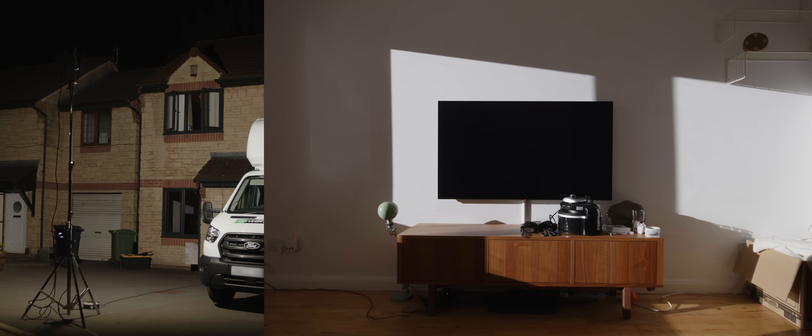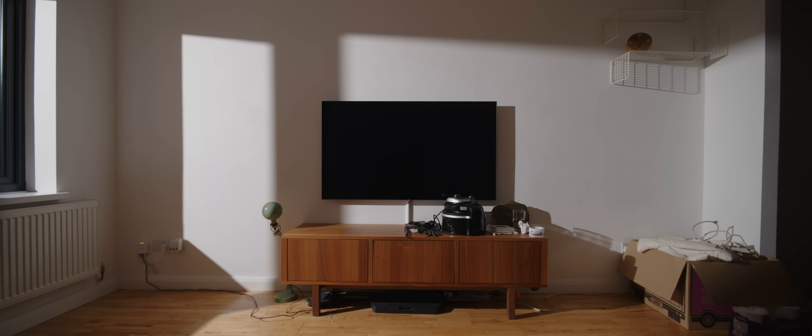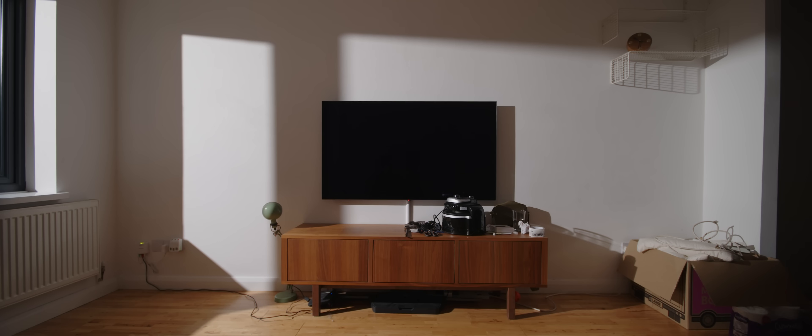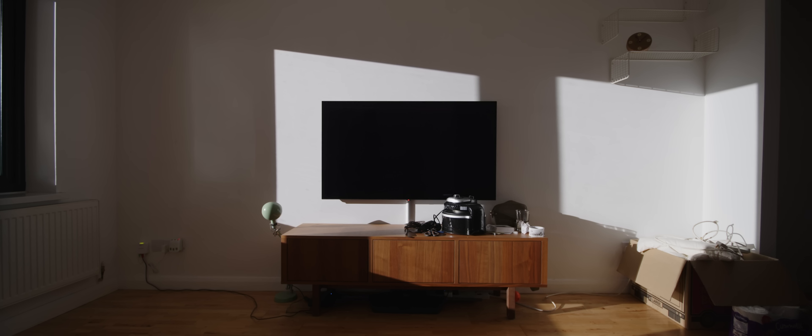And you may have noticed something else. With our light close to the window, we can see the difference in exposure level across the wall — it's brighter the closer it is to the light source. By fixing our shadows with distance to appear more parallel, we've also fixed our exposure problem. Now the intensity of light is much more evenly distributed. This is the inverse square law in action.